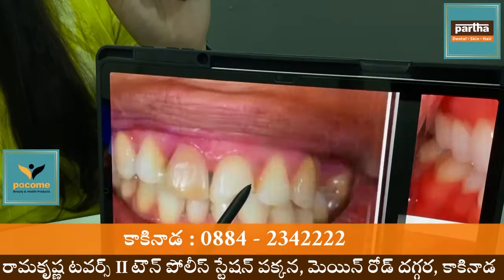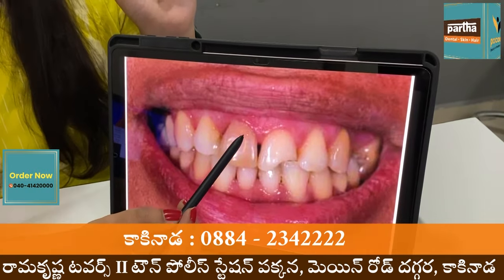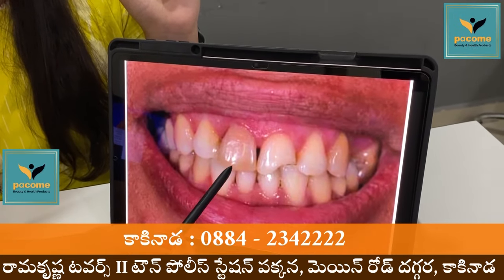In some cases I am going to use this composite. There are some discolorations.